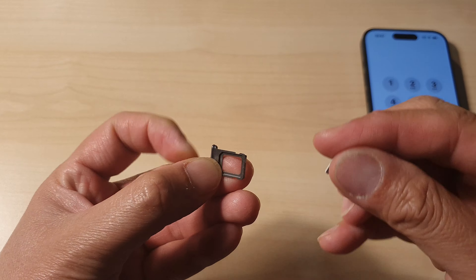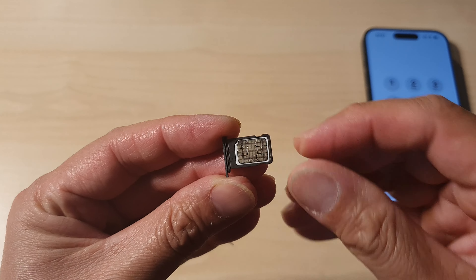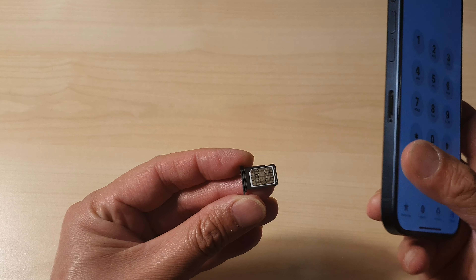Once you pull out the SIM tray, you want to place your nano SIM card upside down like this — so have the metal, the gold metal contacts, facing up.